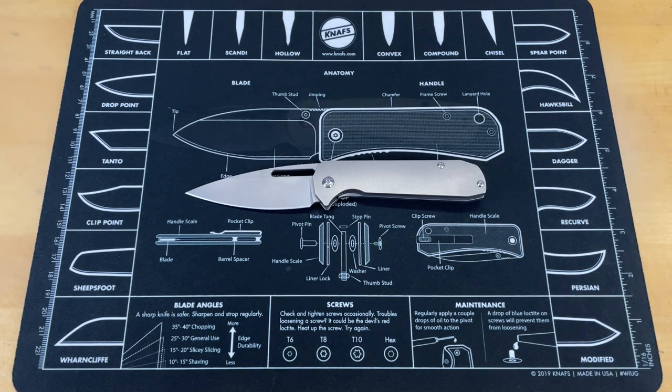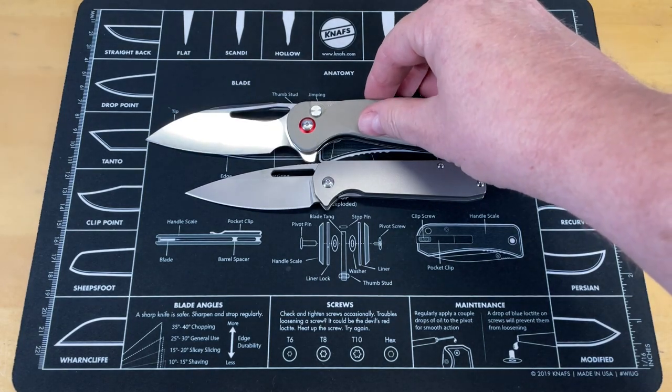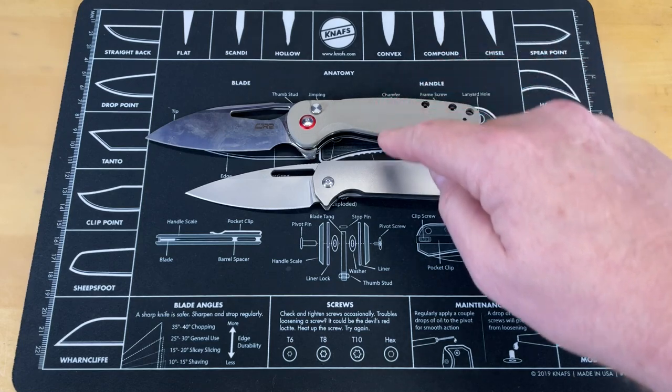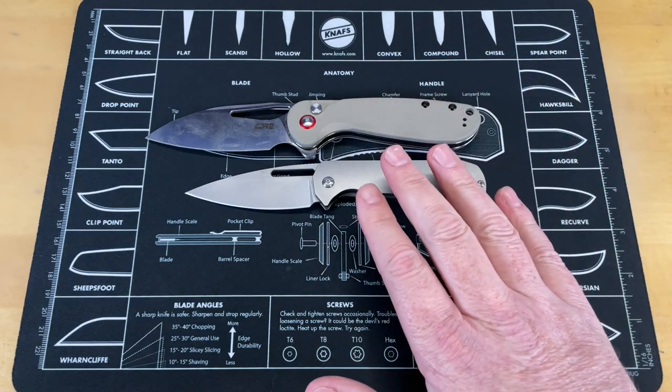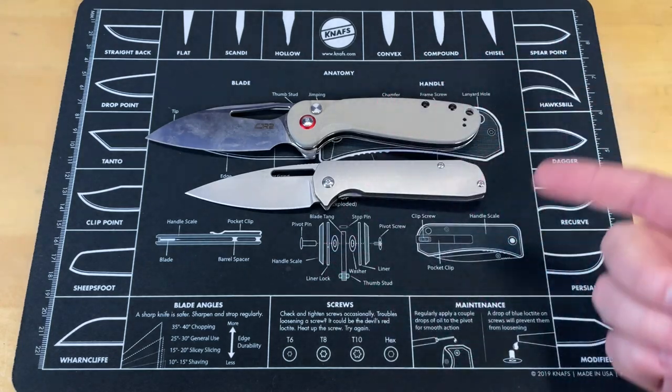First knife is going to be the CJRB Lago Button Lock. You can see this is not a huge knife, not a big knife at all. Pretty good size comparison here. There you go — there's your first one.